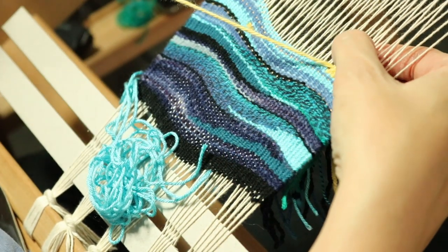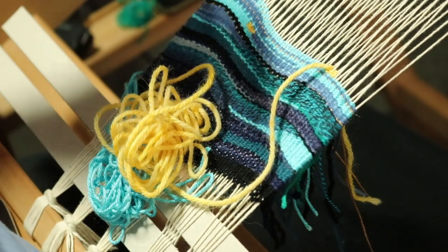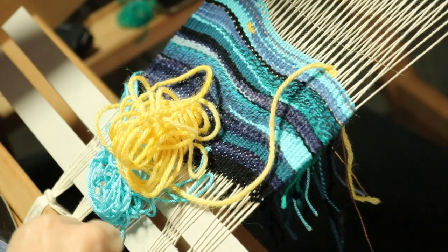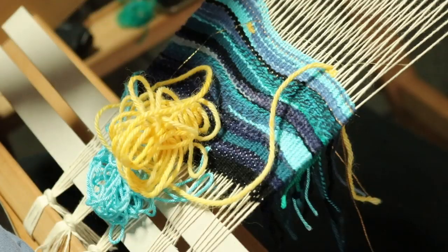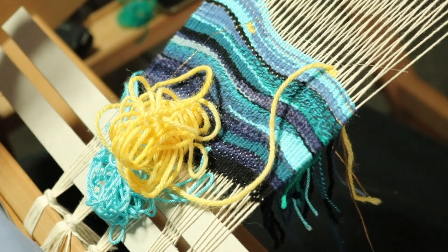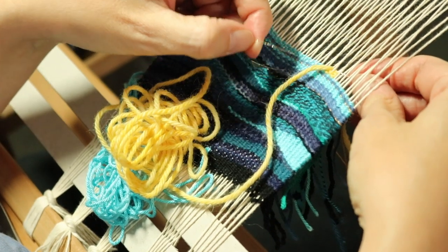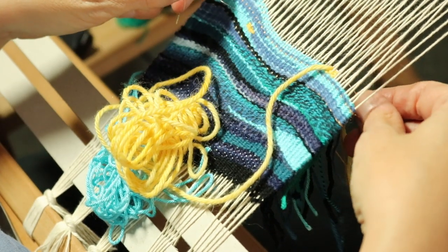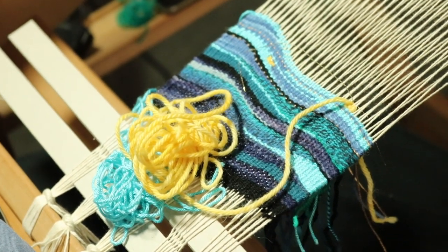Going under that warp thread again — this time I'm going to take this opportunity to put a little bit of sparkle in at this point, and then I can even double it up a little bit if I want to. I do think the sparkle works; it's nice to have it in there. Okay, so that's that shot.